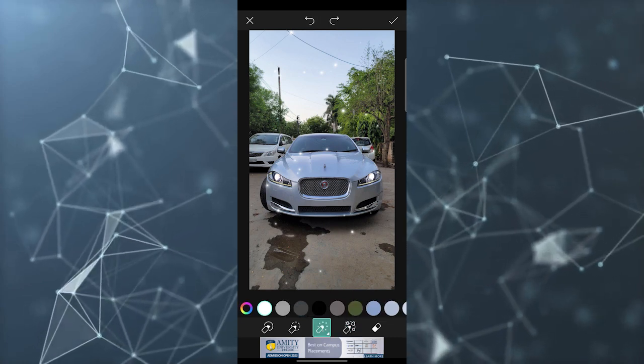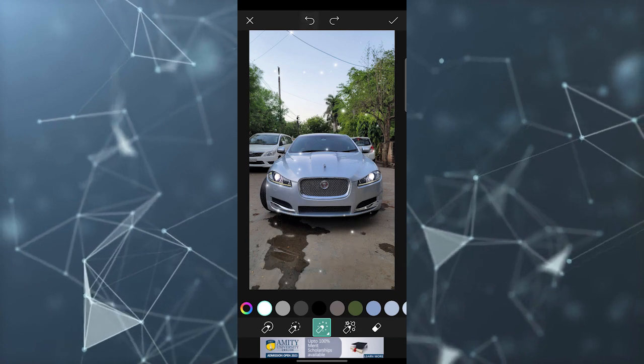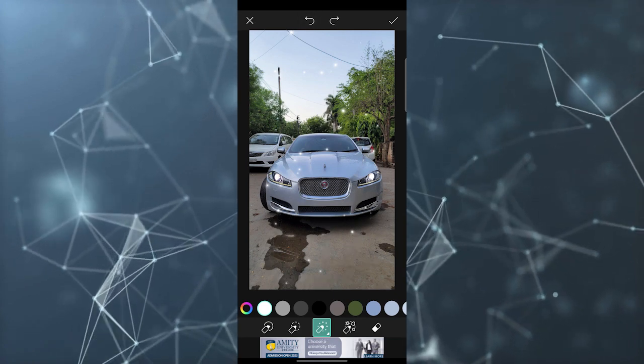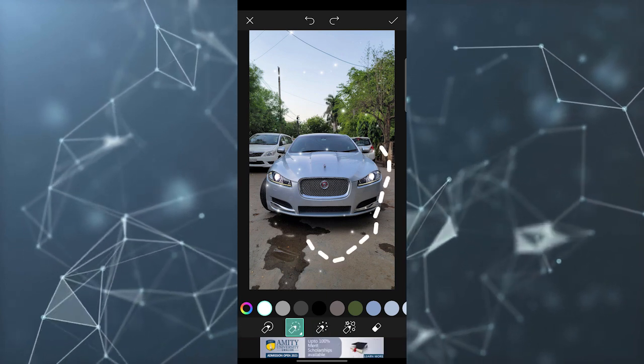If I select the color option, I can just draw any line here, and this is the simplest way to edit your picture through the brushes. You have many brushes you can use and explore.